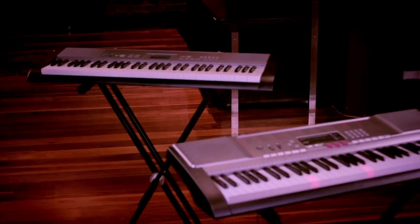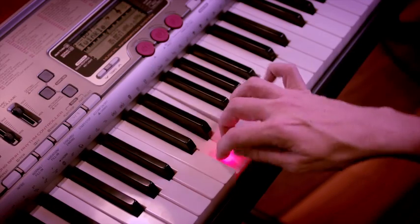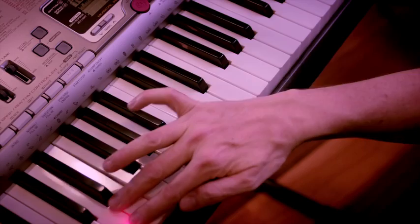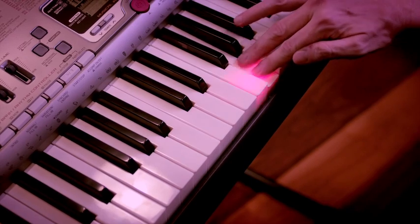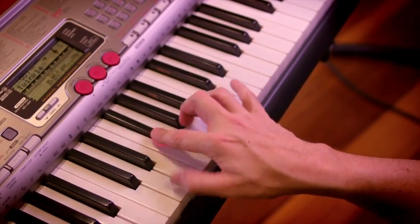Ever tried to learn keyboard only to find yourself frustrated because you can't read music? Casio's popular LK120 and LK230 are the answer. These dream keyboards actually light up every note you play — great fun for kids learning. The lights tell you exactly what notes to play and when. With the LK120 you can learn the right hand first and then the left hand when you're ready. Start slow and get faster over time, all at your own pace, all guided by light.